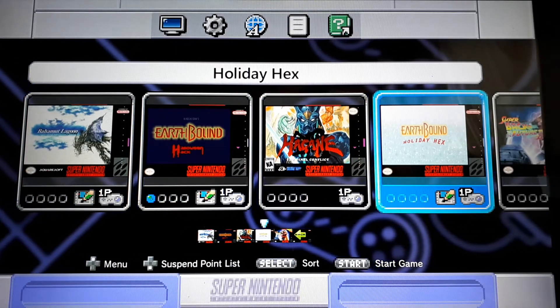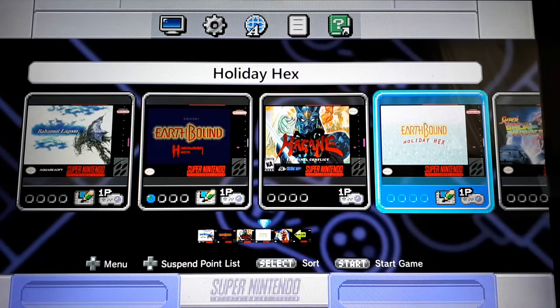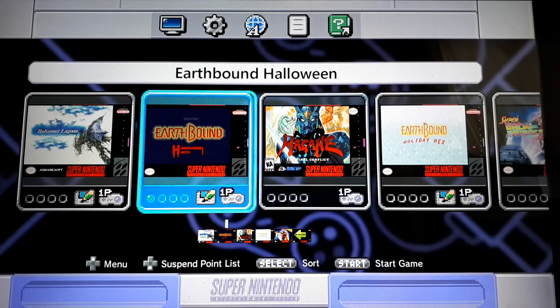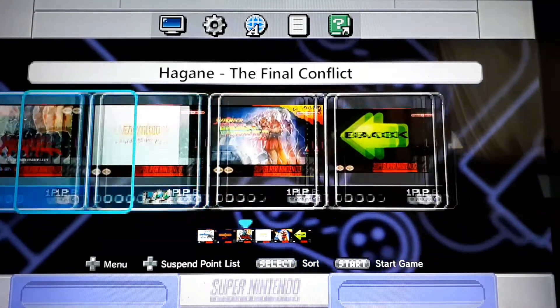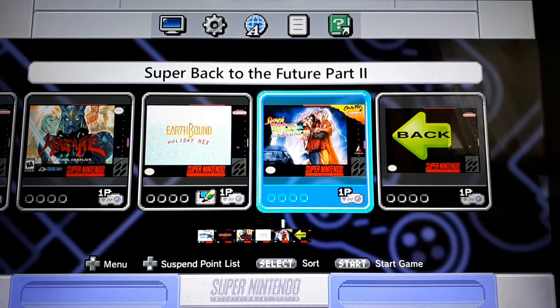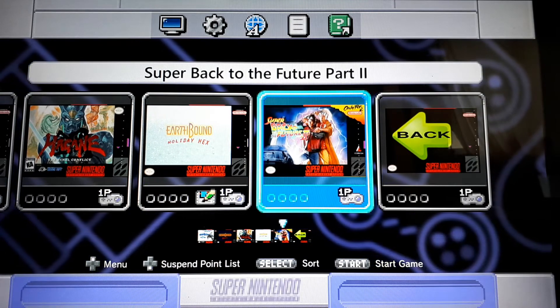There's also Earthbound Holiday Hack, which is a cool game. I'm starting to get into the holiday and the Halloween ones now with my son — we started earlier. All English as well. Super Back to the Future Part II — Japanese only, and this is English translated.